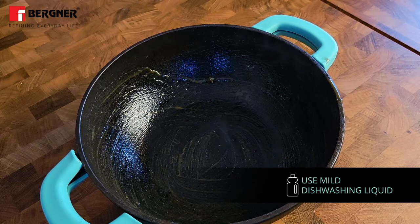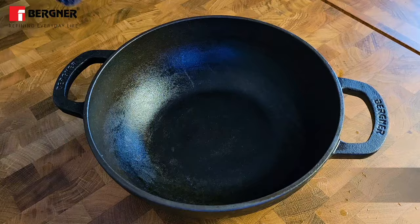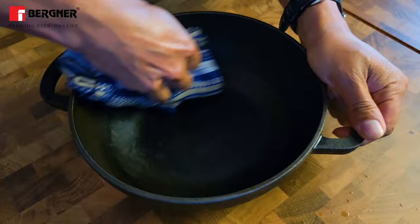If you notice rust stains on your cast iron product, scrub it with a scrubber and re-season it. It is very important to protect your cast iron pans and tawa from rust by wiping it dry and coating it lightly with cooking oil.